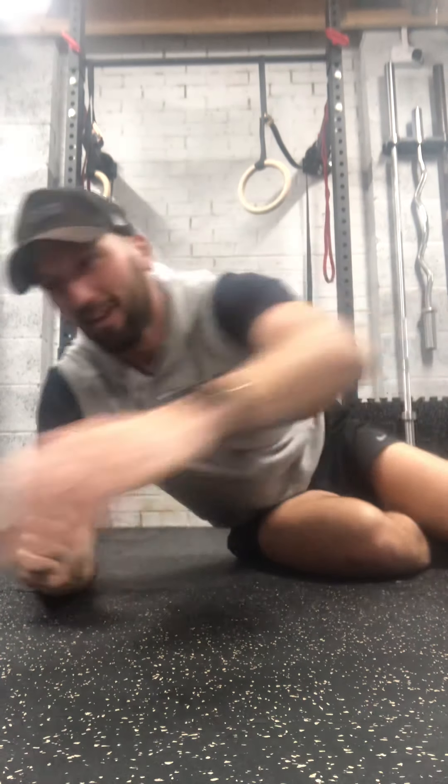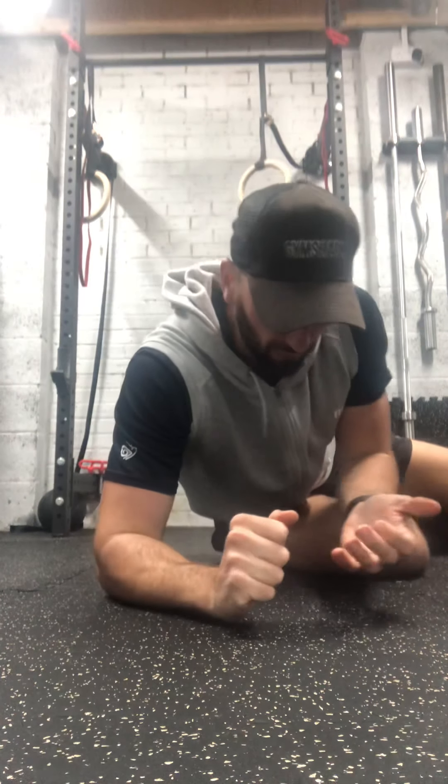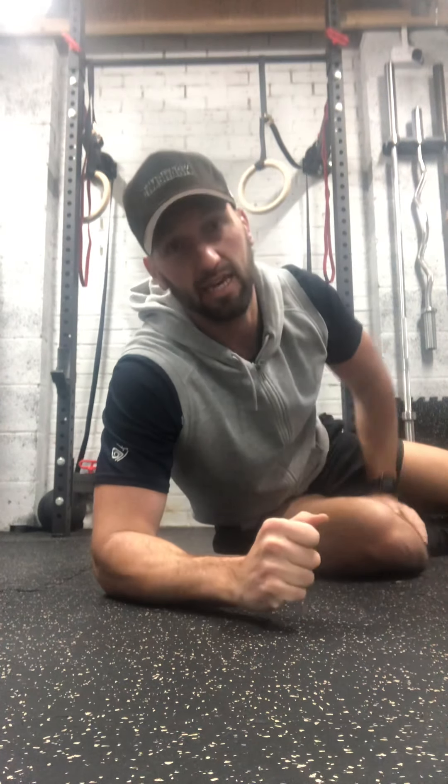Well done guys — couldn't talk through that last bit! So that's the first fast abs class. Well done if you've taken part — let us know how you've got on and we'll see you again soon. Bye!